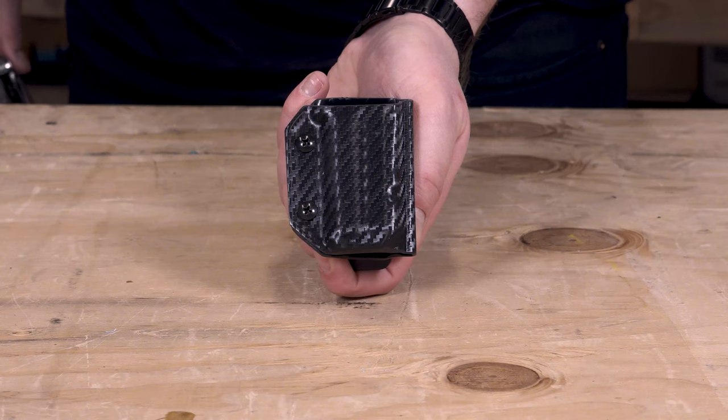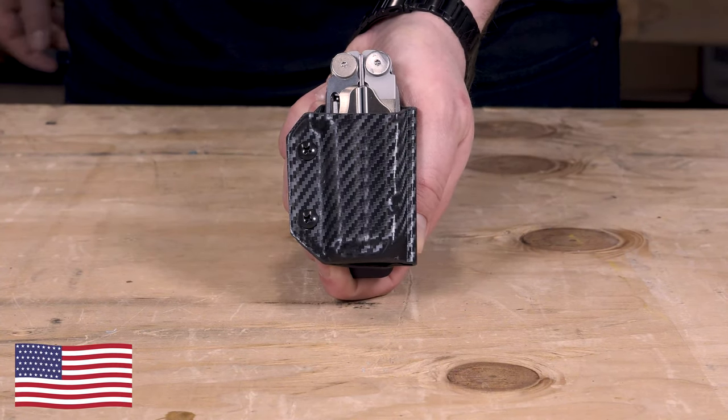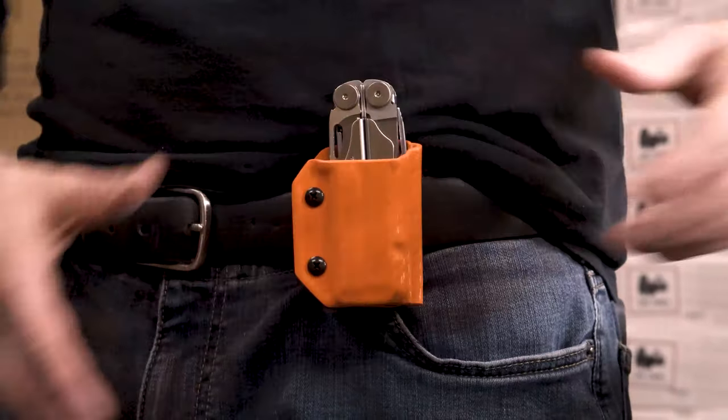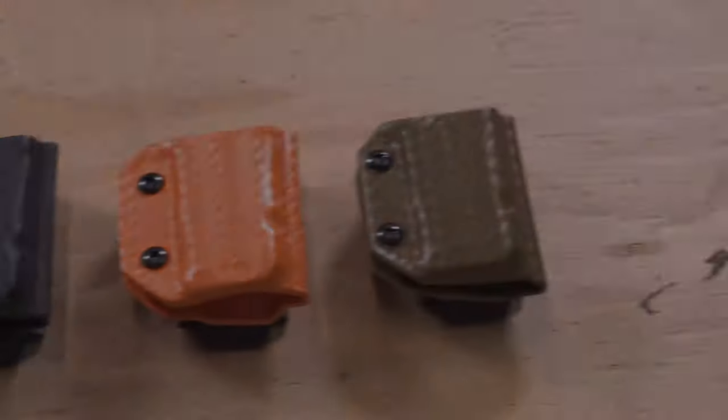This is the Clip and Carry Kynex Sheath for the Leatherman Wave and Wave Plus. Each are handmade in the USA by a military veteran, feature dual points of adjustable retention, and a heavy-duty belt clip with up to 22 degrees of adjustability. These are available in a variety of colors and come with our lifetime warranty.